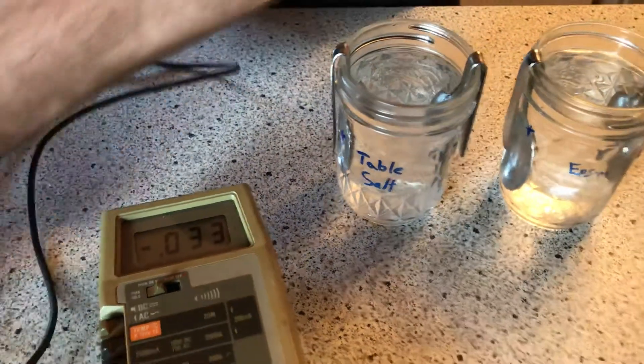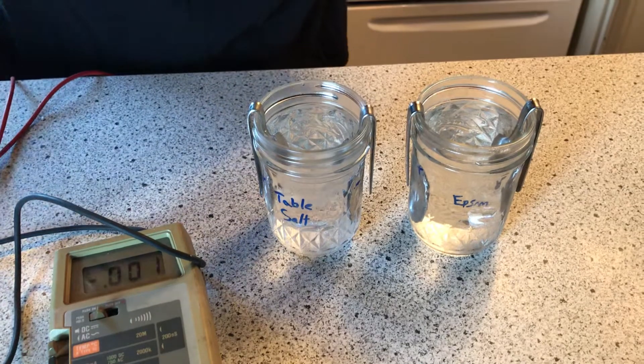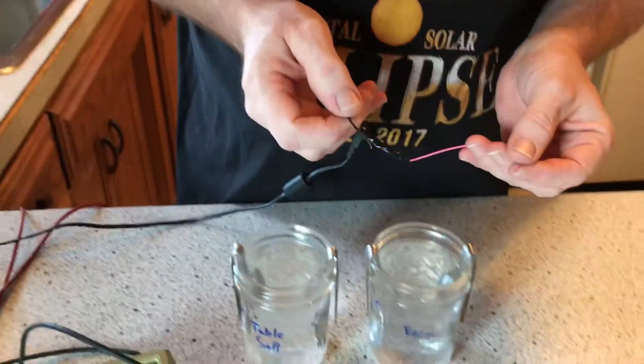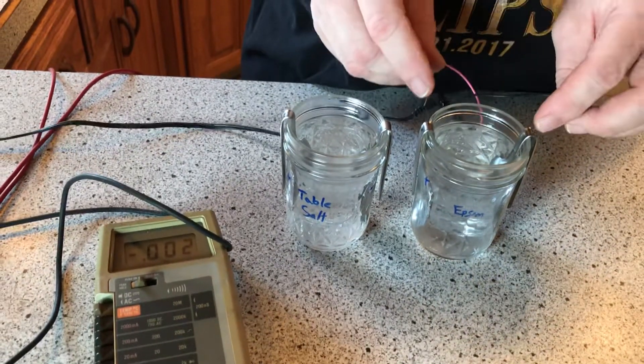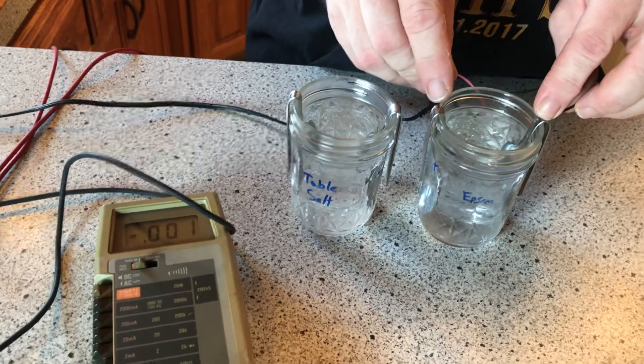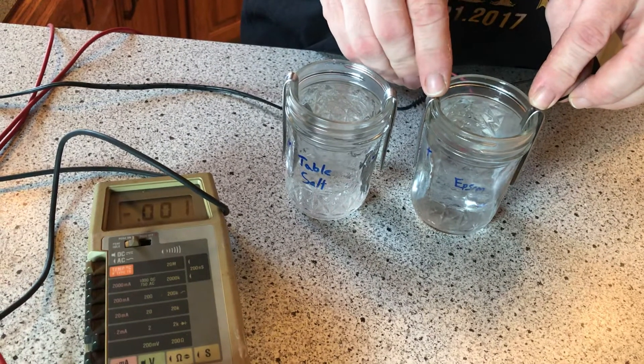Now we're gonna see if we can charge these up. I got my handy 12-volt power supply I use for my electroplating, and we're going to give it a shot. We'll charge the epsom salts first because they're supposed to be able to take a charge. Don't do it too much because as you can see you're already getting a reaction.